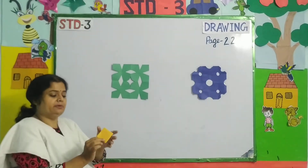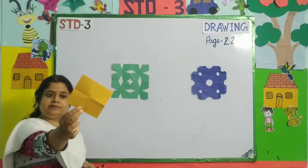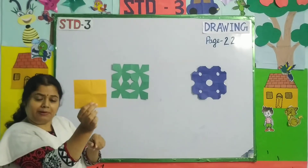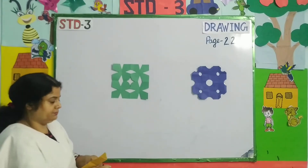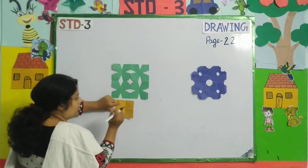Okay children, now I am going to open it. After opening this square, you can see the folding marks on the paper. We need these marks for drawing. I will make V on every mark.